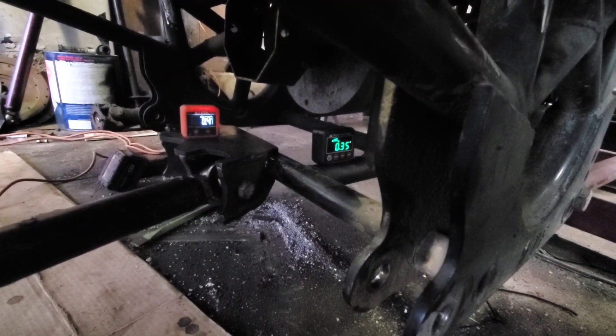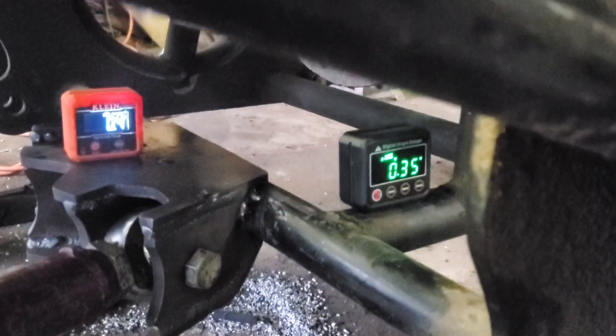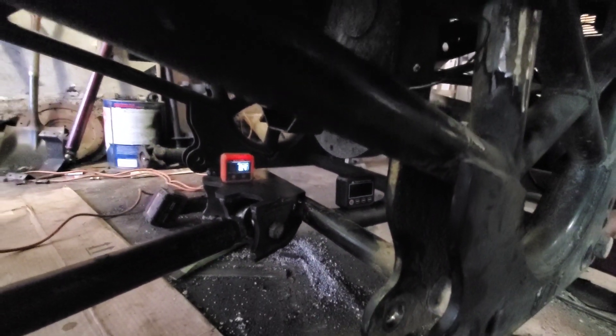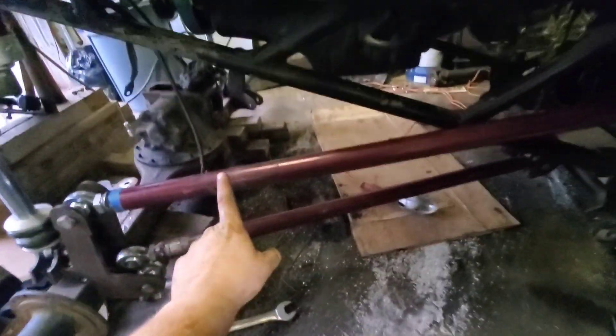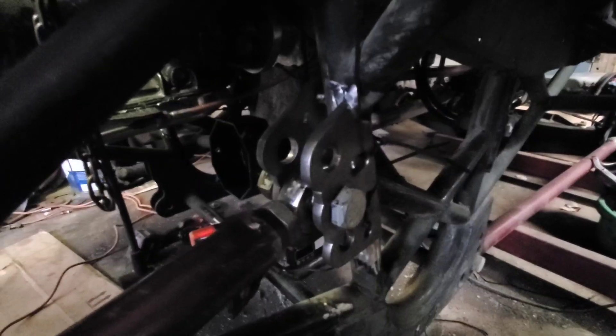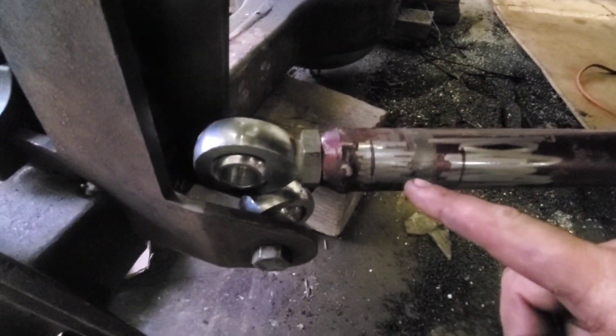We've got the mount all tacked on — I actually took the time and welded the entire thing together, and couldn't really get any more precise on the degrees of the actual chassis versus that mount. So now we can focus on the link bars. I've already got the top one cut down to length; it had to be about an inch and a half shorter than it originally was. I've got this mount tacked on — now it's pointed on the outside of the frame. I've got this link bar bolted in, and about where this mark is, it's about where we're going to cut and shorten it.